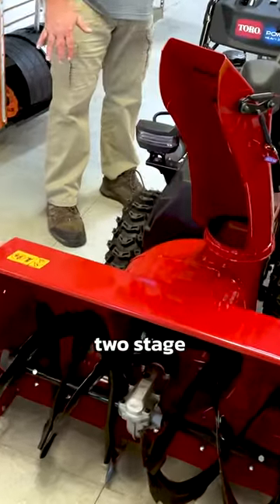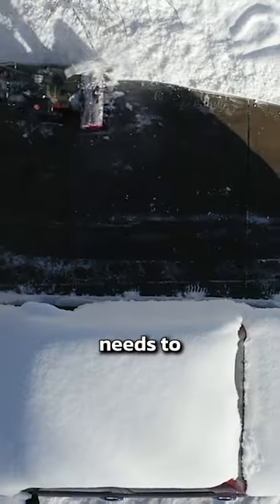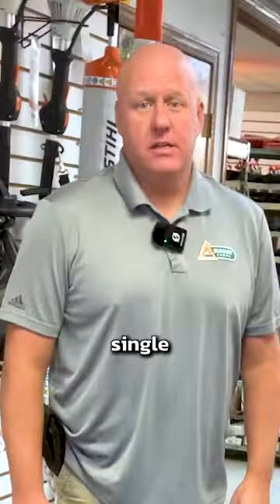I like the larger two-stage snowblowers because I have a large driveway. The metal auger can take on all the snow it needs to with a lot less trouble than the single stage.